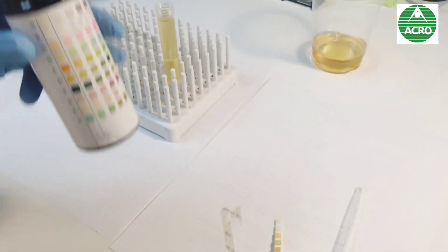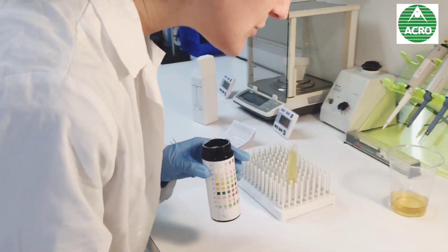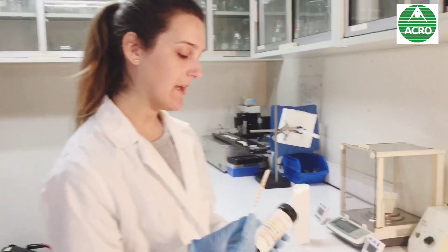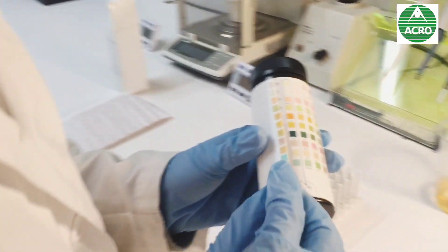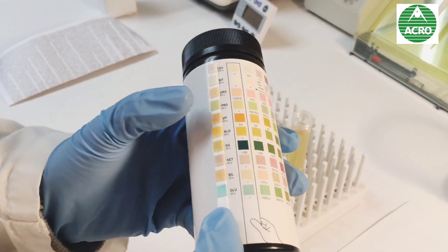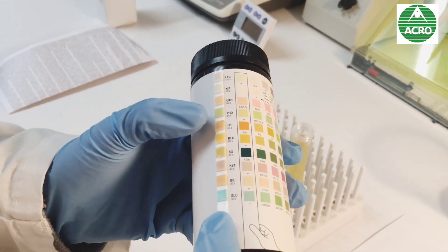Let's let it sit a few seconds to change its color. Now you can compare the colors of your strip with the color chart, and if the color is the same, that means that parameter is fine.